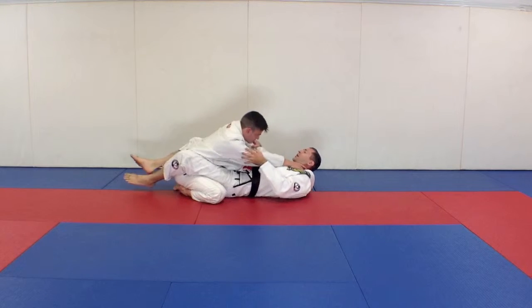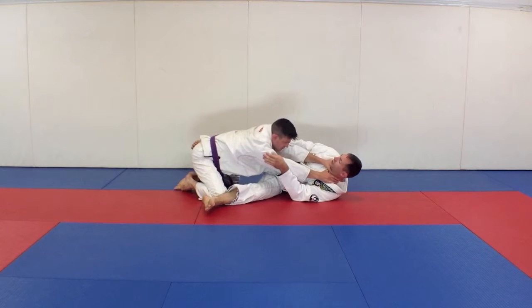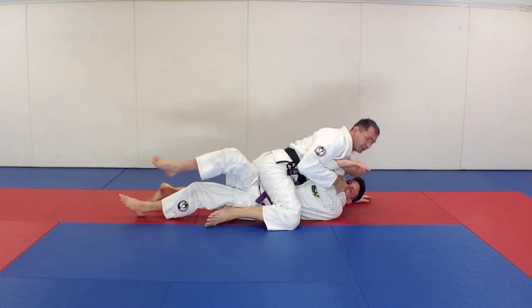If John is choking me, I can open my guard and push away. And if he continues to try and choke, it's easy to sweep.